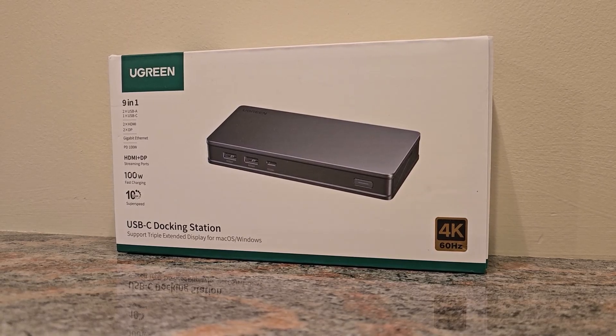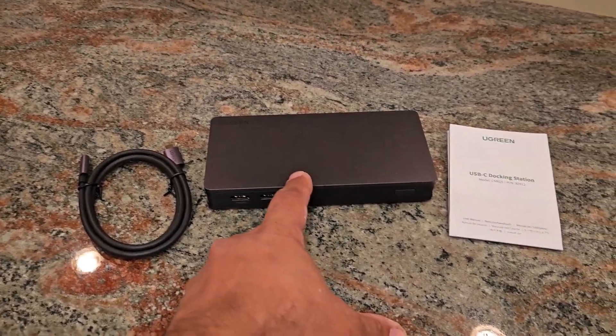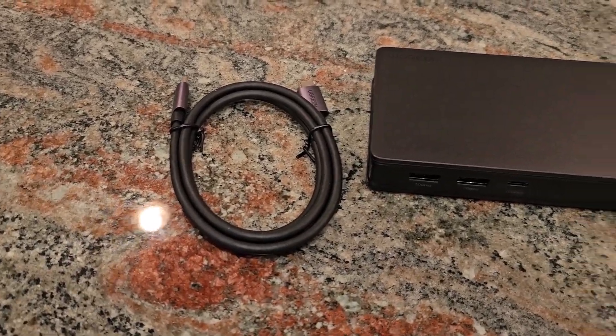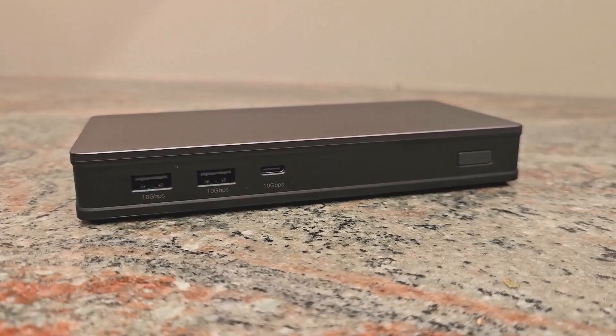When you unbox this product, you get everything you need in the box: you've got your user guide, you've got your docking station, and you've got your high-quality USB Type-C to Type-C cable. So you get everything you need in the box to get you started.